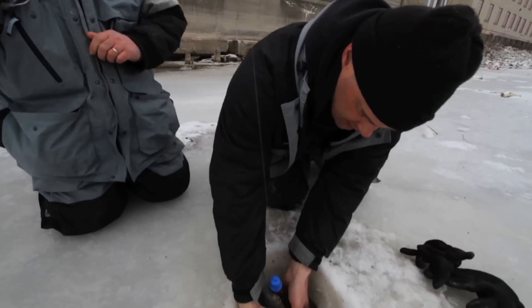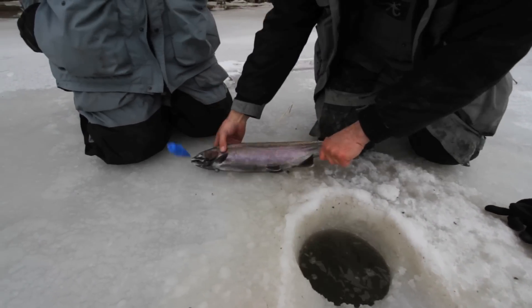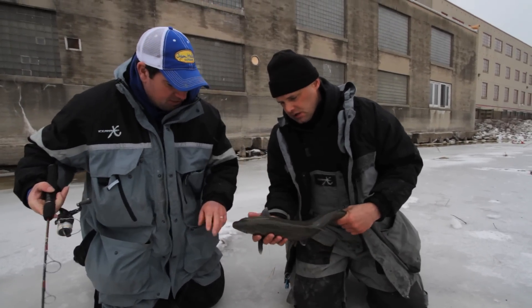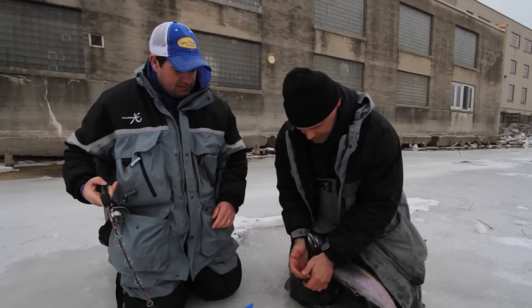Look at there — beautiful male. He's rolled up in the line. That's a beauty. I just love when these fish get those kypes on the bottom jaw. Look at the colors of that fish.